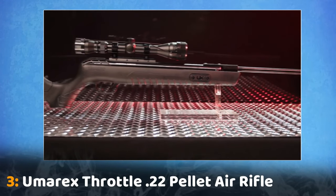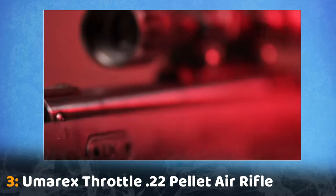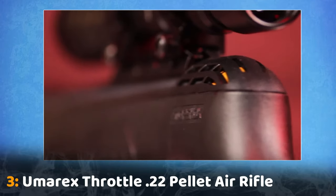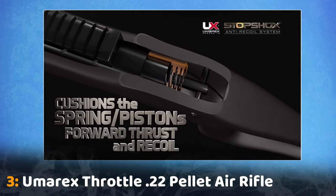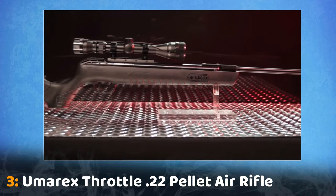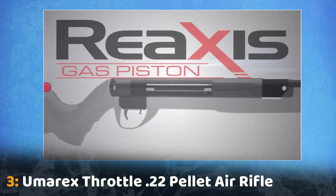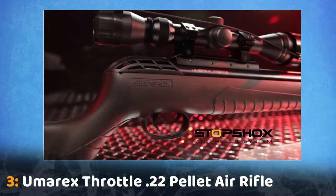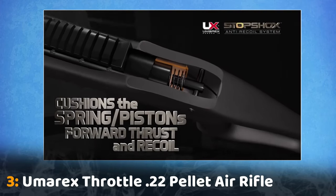The Umarex Throttle is the first air rifle to include the patent-pending vibration-reducing stop shocks, an innovative device specifically designed to absorb shock, vibration, and recoil in air rifles. It works in conjunction with a floating action stock to create a unique combination that systematically reduces the shock created by a break barrel air rifle's powerful piston. The stop shock system absorbs the force generated by the piston, creating a steadier shot by allowing the pellet to exit the barrel more smoothly.